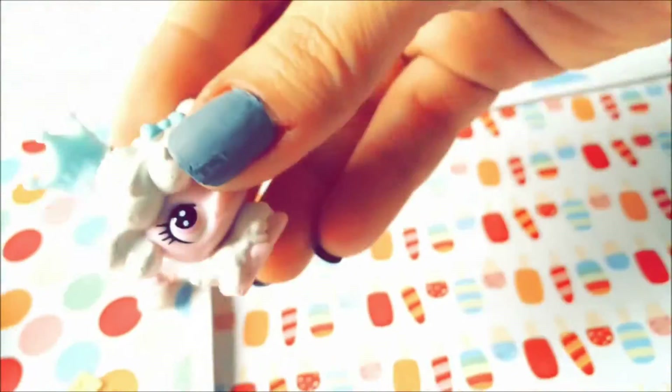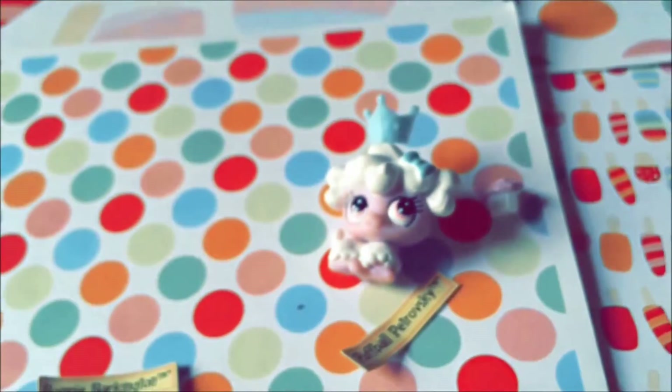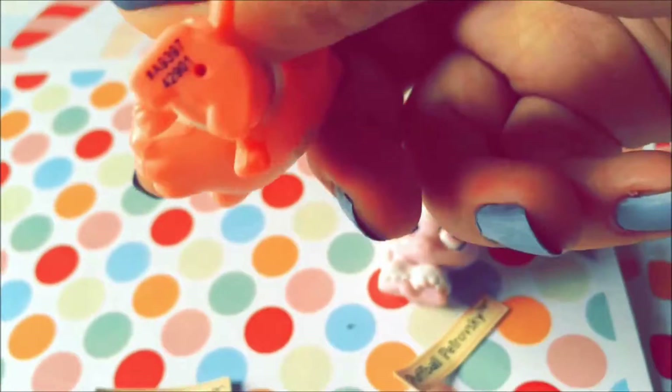Like this crown, for example — you can put the crown in the hole. Here's the crown — so cute!